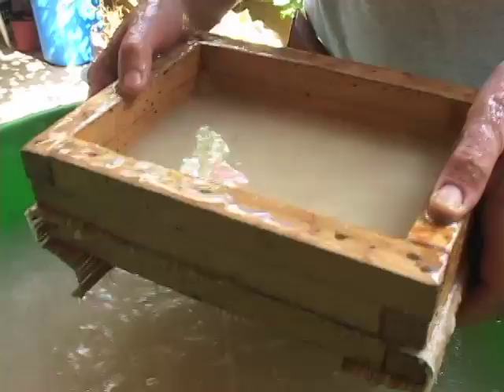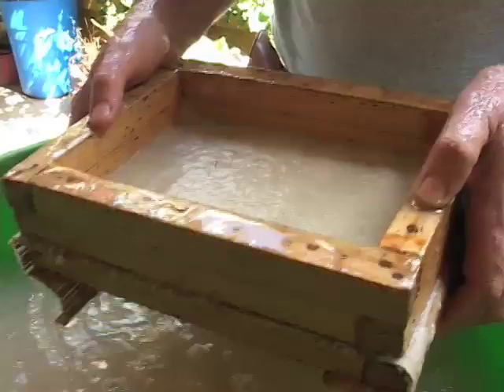Now there's a vertical and horizontal movement. When you make handmade paper, it's really important to interlock the fine fibers so that it has strength going in both directions.